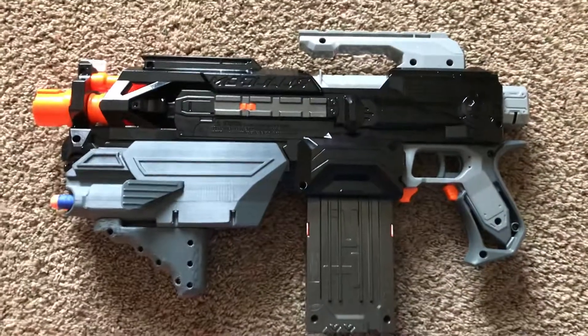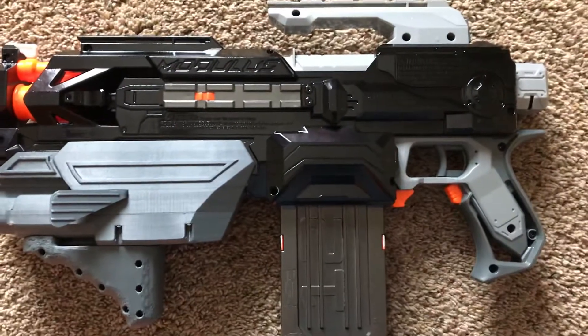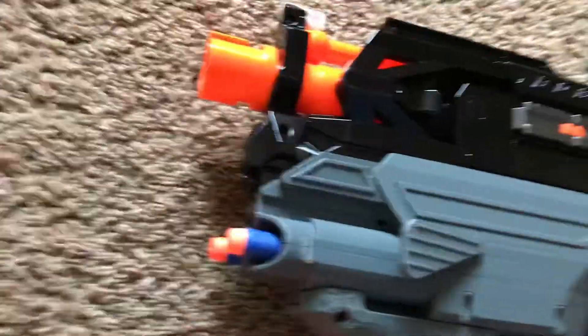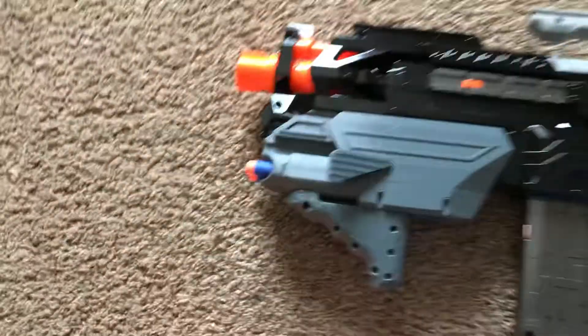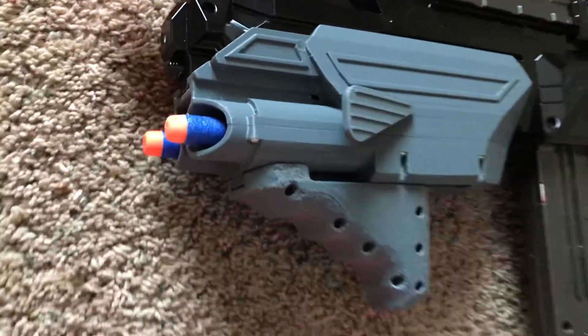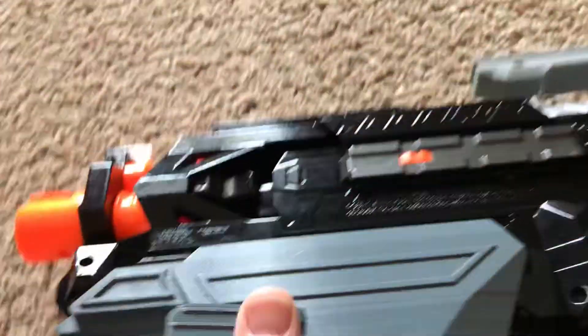Here is my ECS-10 full auto modification and front auxiliary blaster master key. It's a double shot — I took two little X-shots, took their internals out, 3D printed the externals. It also acts as a battery tower.